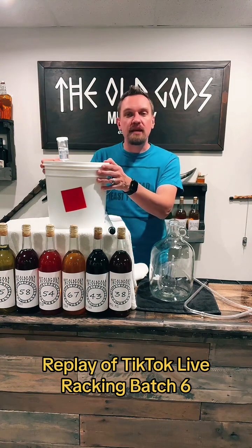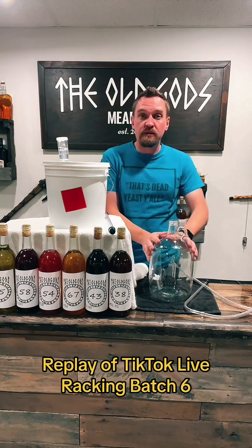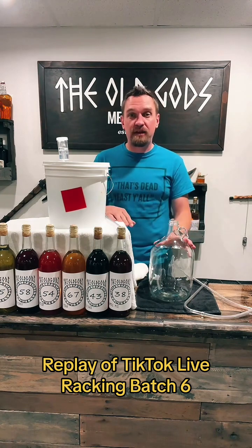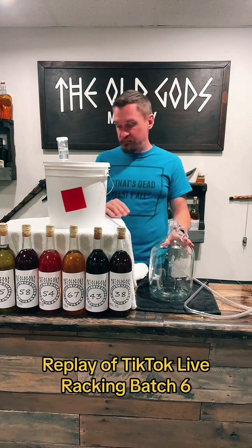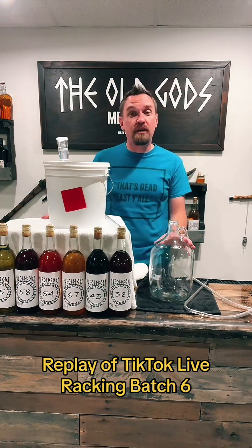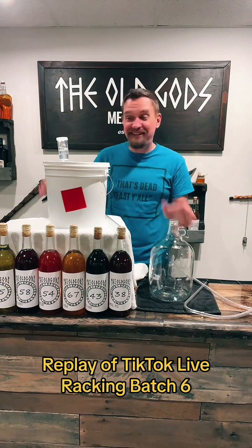The yeast has officially hit its alcohol tolerance, which means it cannot produce any more alcohol in its current state. So we're going to take this lid off and transfer it into this one-gallon carboy, where it's going to sit for about three months during its clarification process — its secondary. Then it'll be crystal clear and ready to drink.